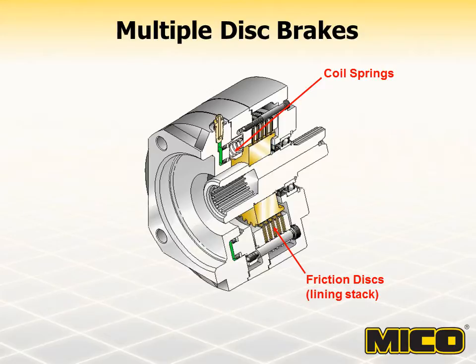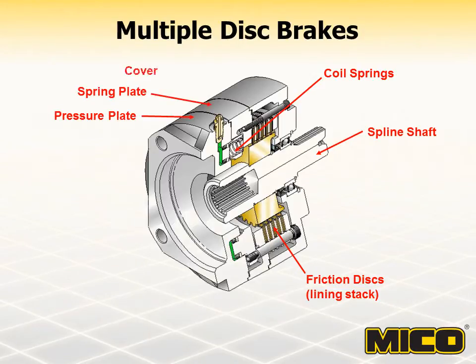The lining stack is comprised of discs that rotate with a spline shaft called rotors, and discs that are held stationary to the brake housing called stators. The brake is made up of three major components: the pressure plate, spring plate, and cover. They protect the internal components from environmental contaminants, but also restrict the ability to dissipate heat.